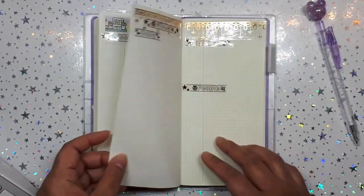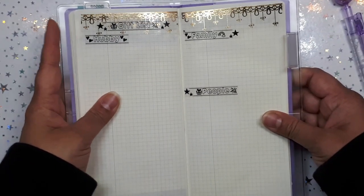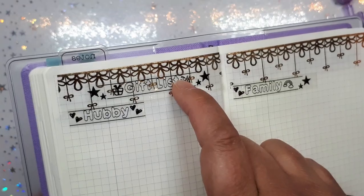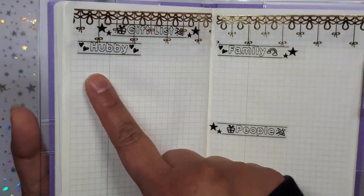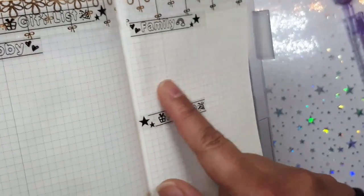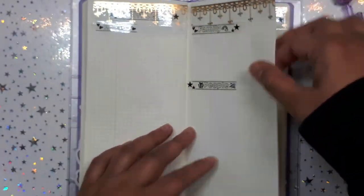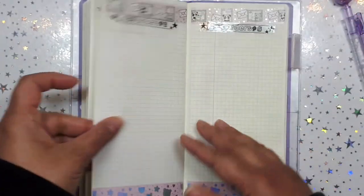Over here I have done a gift list using old school Planner Society washi — beautiful bows that are dripping. The first section is a gift list for my husband — gifts for anniversary, birthday, Christmas, or work events. Over here is some family gifts; we have a very small family so it's compact, just any ideas. Then over here is people, co-workers, and bosses. And if I need another page I can make one. On this side is my wish list — I've designated four pages for that just in case.